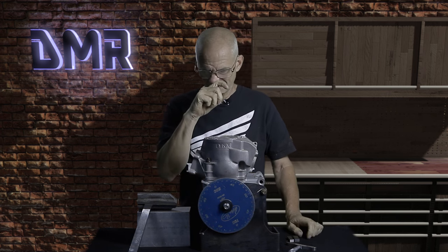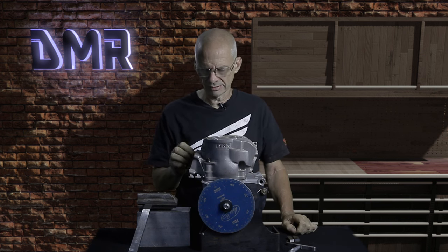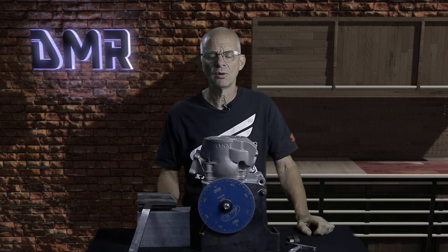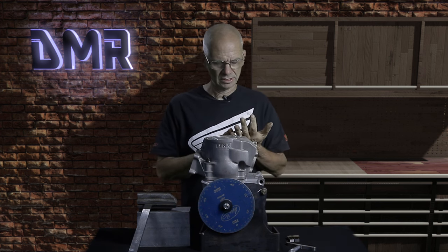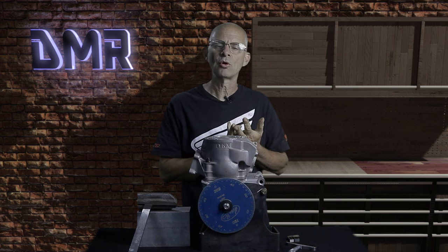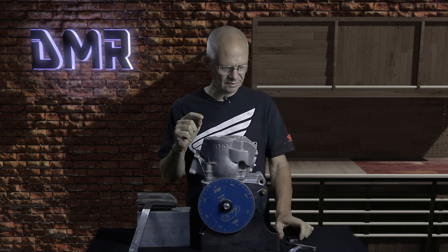Those are the three mechanical numbers I need to determine what I'm going to do for a dome. But here are the other really important things I need to know as a builder: number one, what kind of racing you're doing; what kind of fuel you're going to run; and the average altitude at which you normally run. All of these are important to make sure I give you the correct amount of cc's for the correct cranking pressure at that altitude.